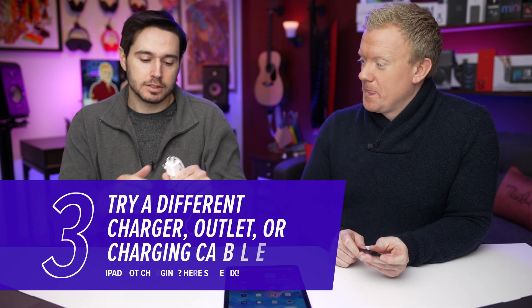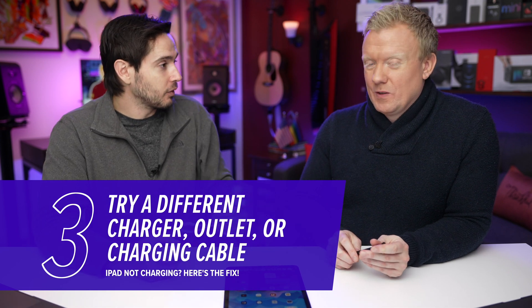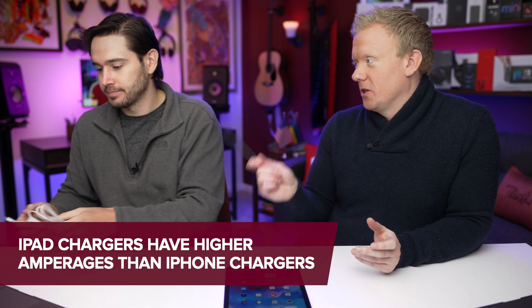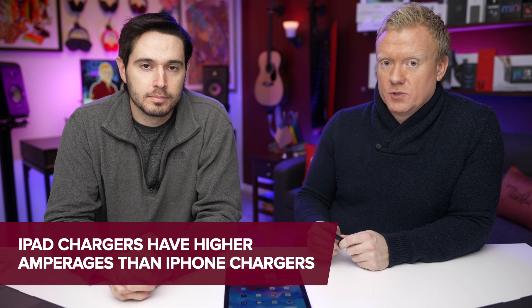If that didn't fix it, try a different power charger, different charging cable, different power outlet. If you're using a phone charger with an iPad, it's going to take forever to charge — it will charge, but iPad chargers are more powerful. It should still charge, just slowly.